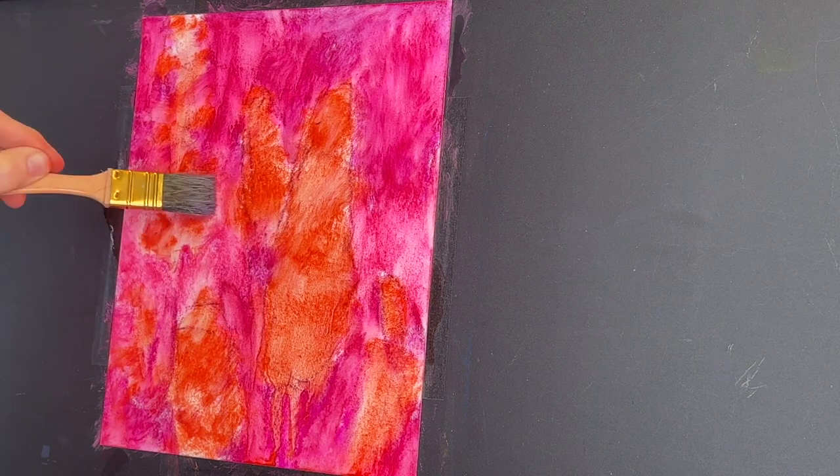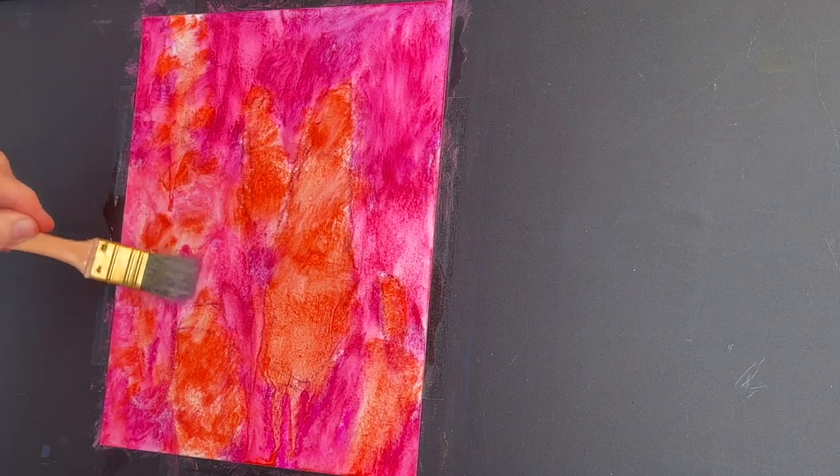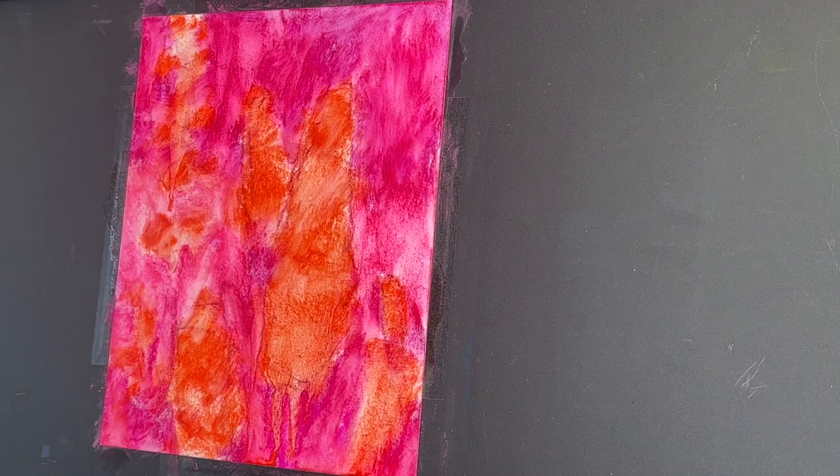If you want a more subtle blue or purple field of delphiniums, you wouldn't use such high color contrast. But if you really want those blues to sparkle and dazzle, this underpainting is the trick.